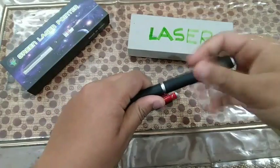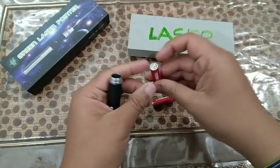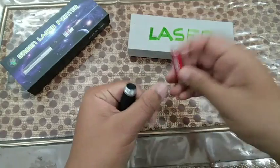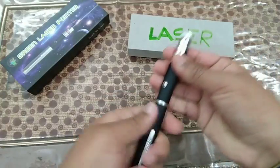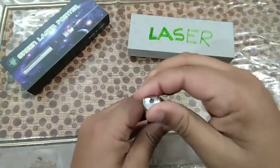Let me show you how to install the batteries. You can just open it like this, insert the batteries with the positive end towards this side, then close it by applying some force — and it closes like this. It also has this attachment over it.